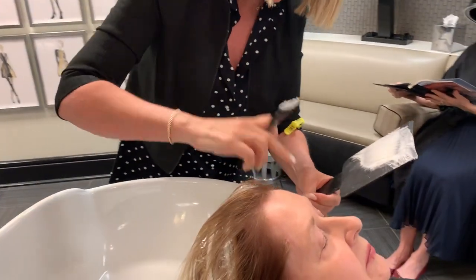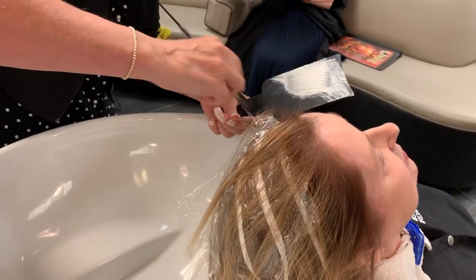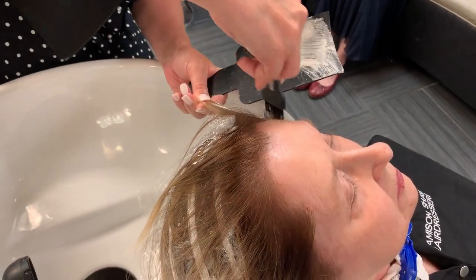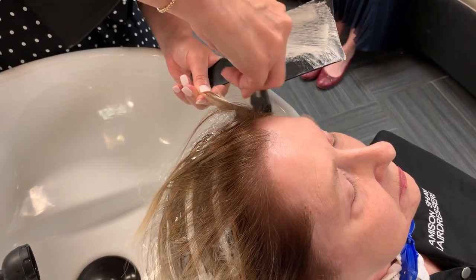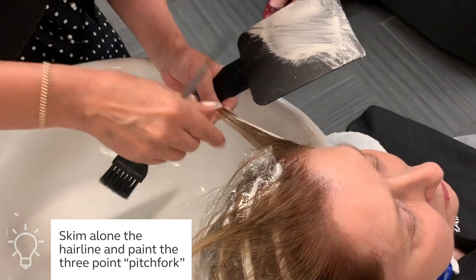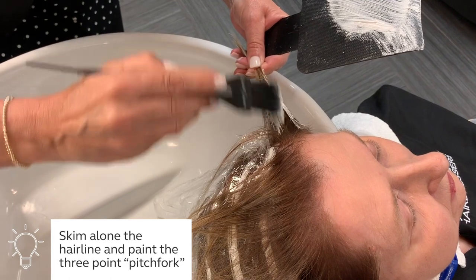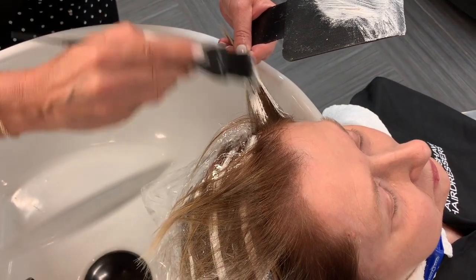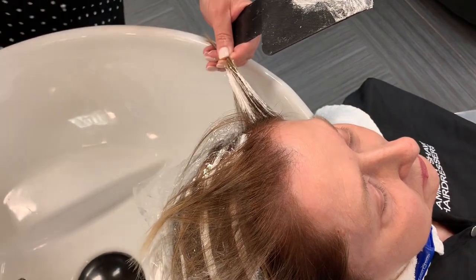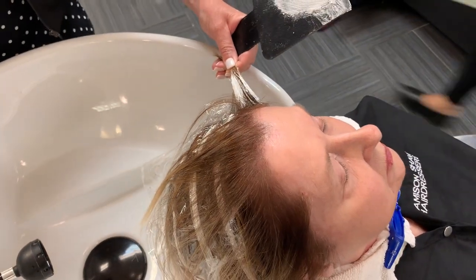Now that I have the hair back, I can pick that hair up very easily. Of course, skimming on my hairline, painting my pitchfork — and as I work around I'm going to keep that all in one hand, finding the top piece of that portion, skimming around. Essentially what I'm doing is holding all of that hair in one piece.